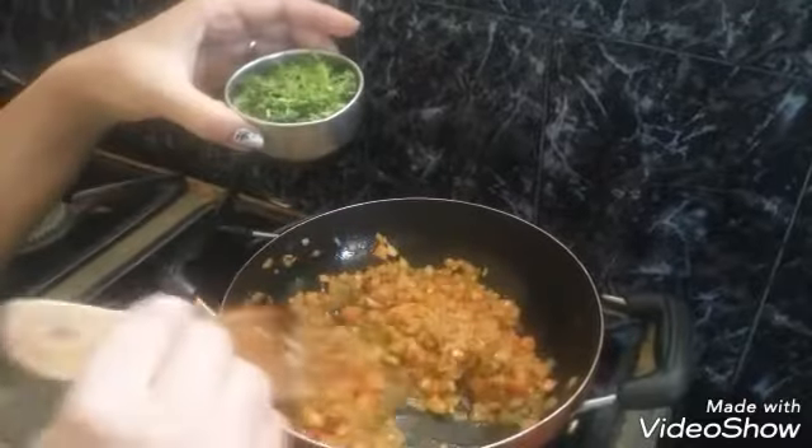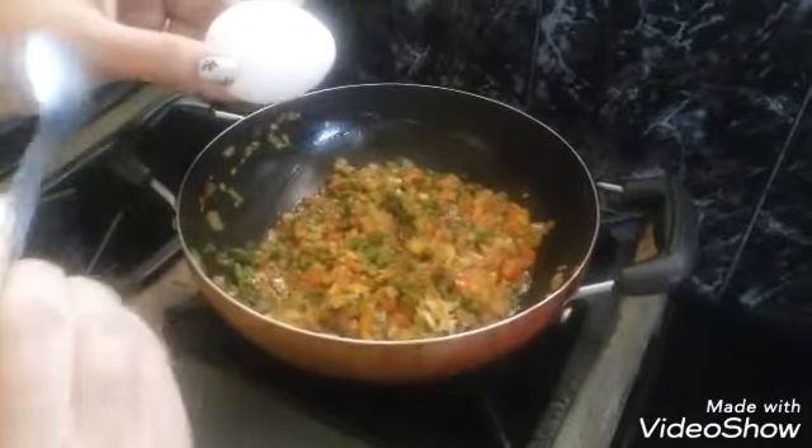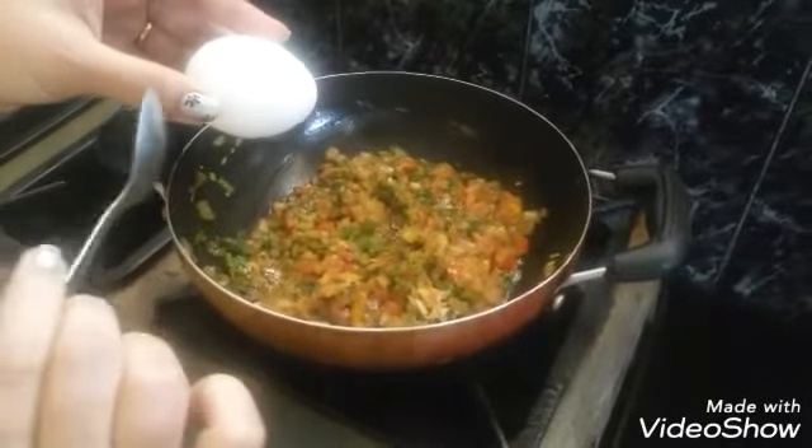Next I am going to add lots of chopped coriander for flavor. Mix it and, side by side, break the eggs.